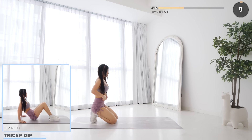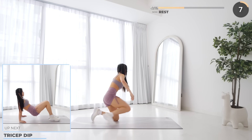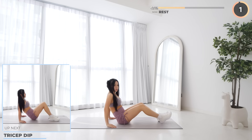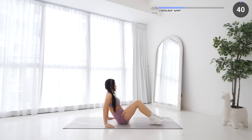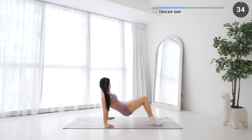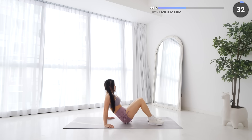You're doing great guys — tricep dip is next. Sit on your mat, then lift yourself up, then slowly dip your butt down to the mat. Try to go nice and slow as you lower yourself down, feeling it in your triceps.